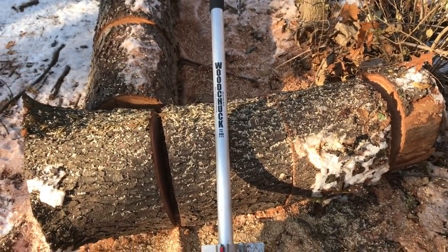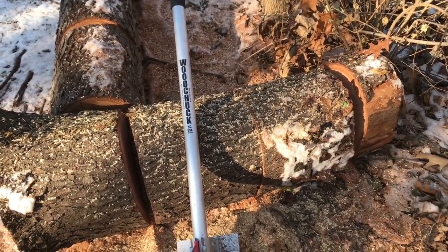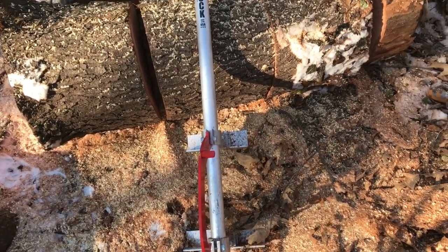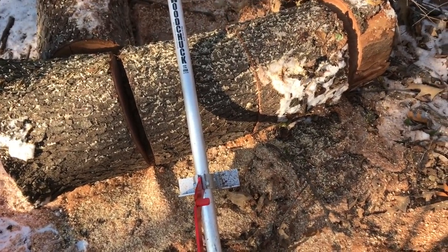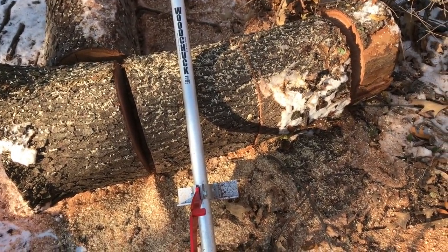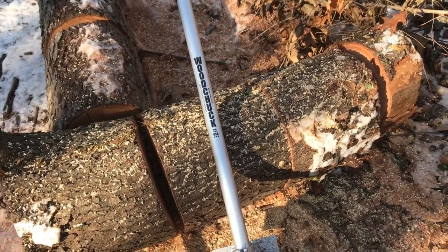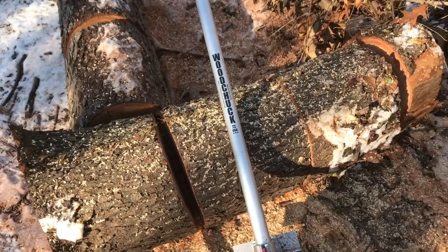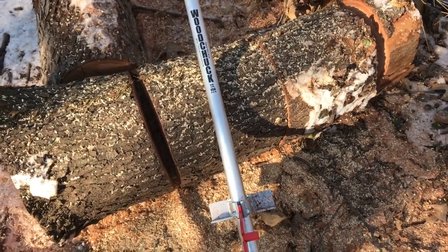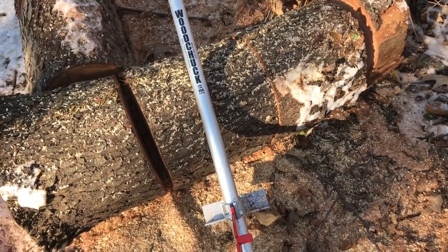I just wanted to say a couple more quick words about the product. In my opinion this thing is built really, really stout — it's very heavy duty. I have actually stood on the handle when rolling a big log over to get it to turn, and there was no flex or anything. I mean, it's like an inch and a half, eight-wall tubing, so that's a bonus.